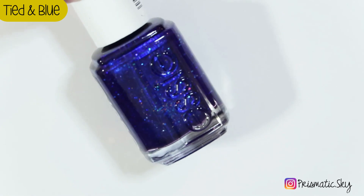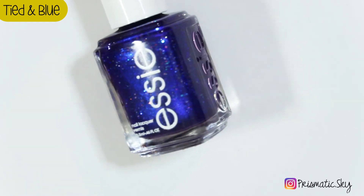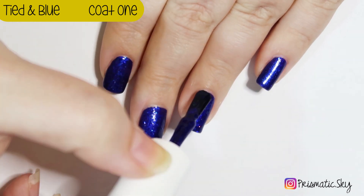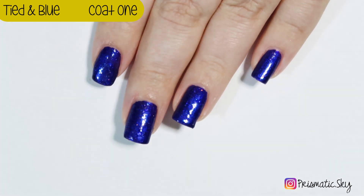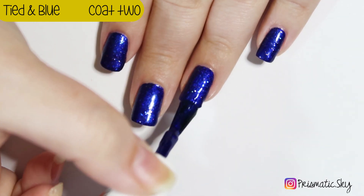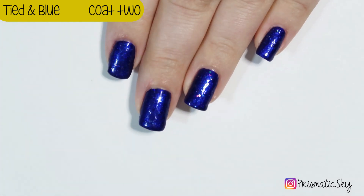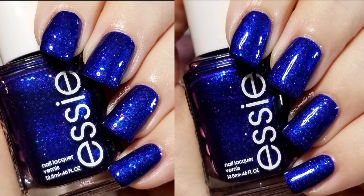Next up we have Tide and Blue, which Essie describes as a sapphire blue and it has the same larger hollow glitters in it. Here's the first coat — this one's really opaque on that first coat. And here's the second coat. Here are the swatch pictures, two coats plus top coat.